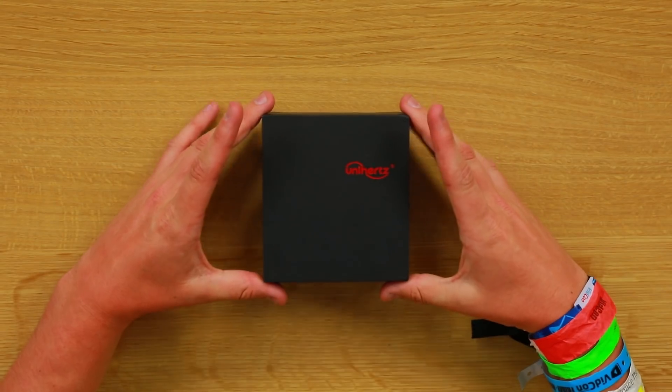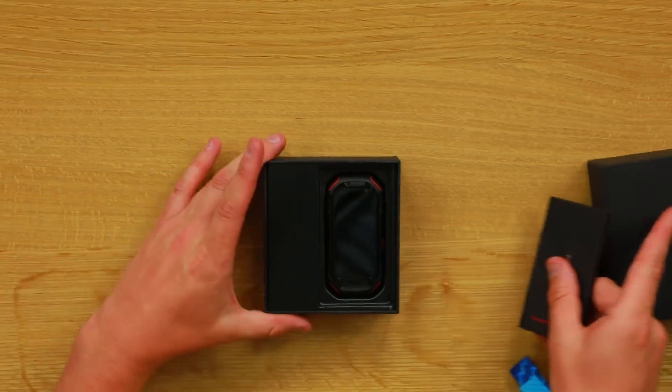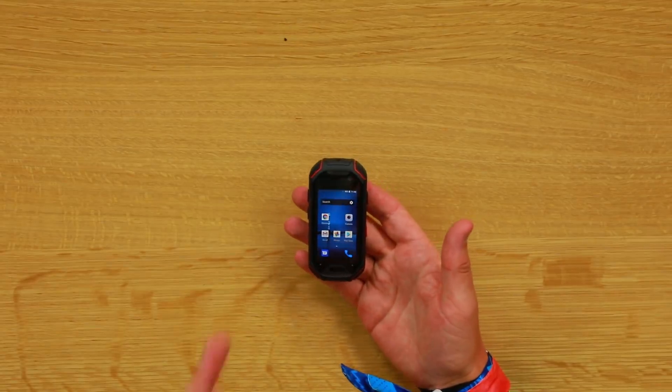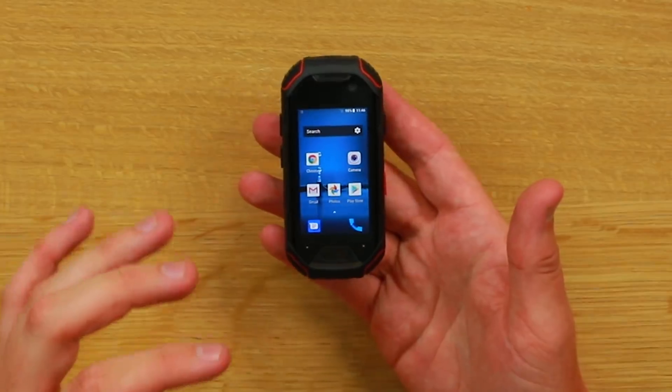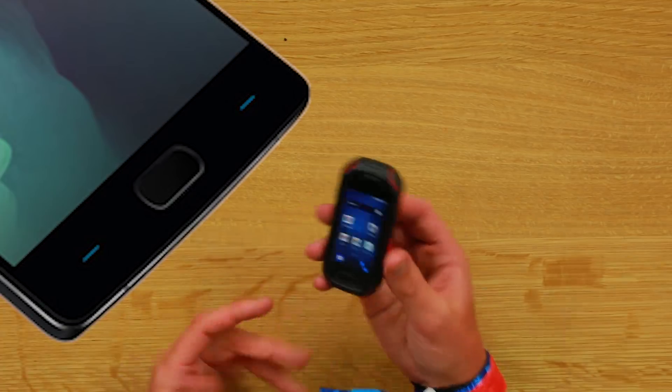It comes in a tiny box — most smartphone boxes are huge. At the top you've got your sim tool, pretty basic. This is the Atom, the world's most rugged small phone. The screen is HD 1080p, and right up front is an 8 megapixel camera — selfie quality on par with the iPhone 10. There's also a fingerprint reader at the bottom, which looks similar to the OnePlus 2's fingerprint reader.